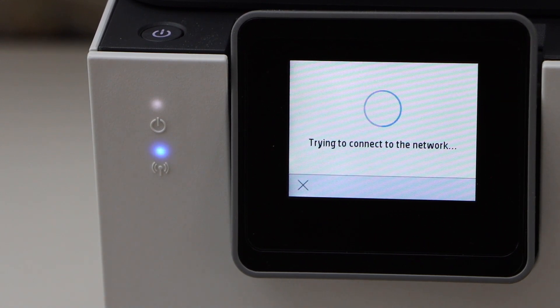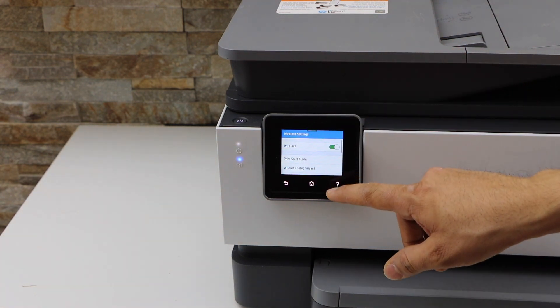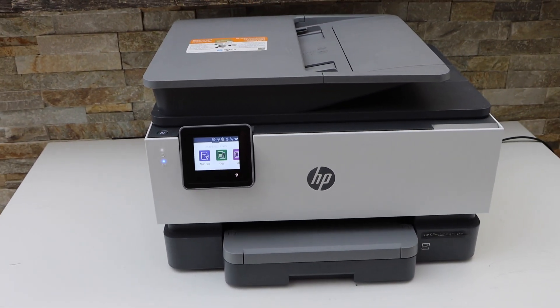You will see the blue light flashing — it will become stable, which means it is connected to the Wi-Fi network. The stable light confirms the connection is successful. Click OK, then click the Home button.